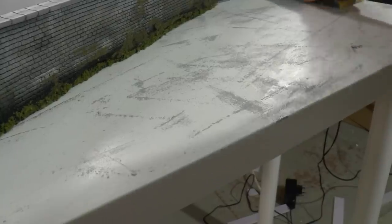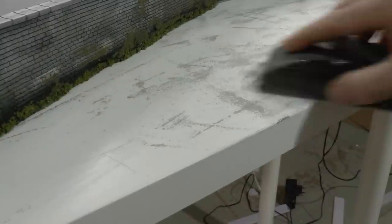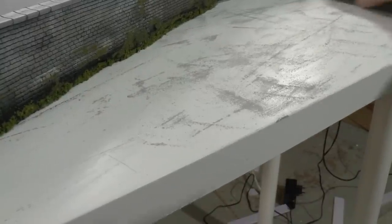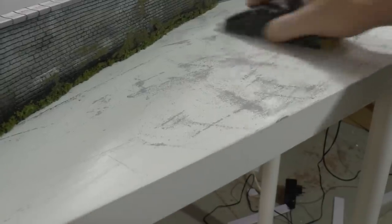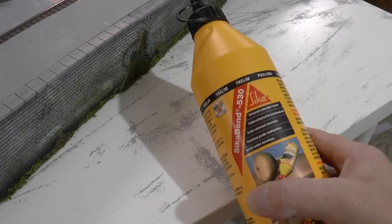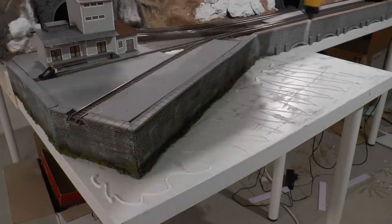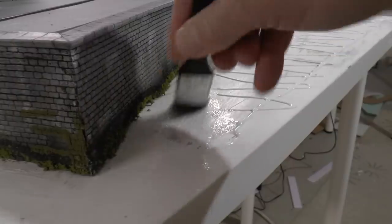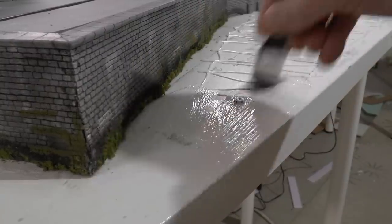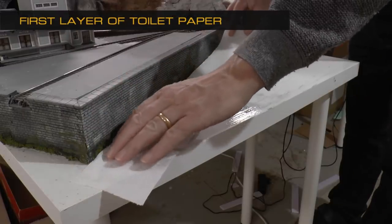Once done I will apply a layer of PVA glue — that's wood glue, or Ponal in Germany, or Cola Blanca — but it's basically the same type of glue. Make sure you get a water-based version of this, otherwise you'll end up with problems. Apply the glue richly over the entire surface and smear it out using a flat paintbrush.